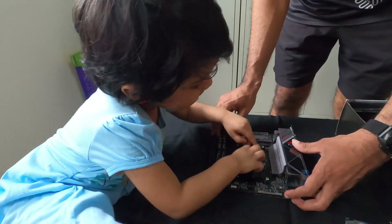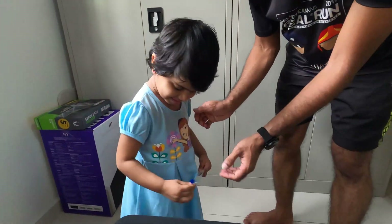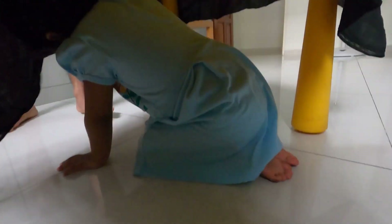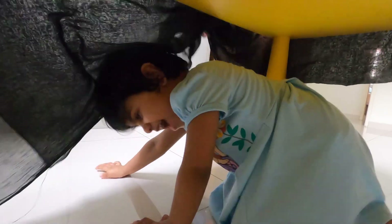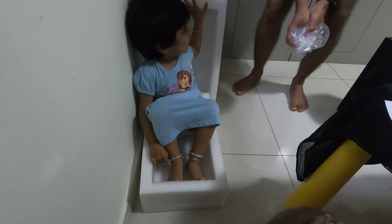Oh my god, what are you doing? It is sticky. I don't need them. Oh my gosh. Hey! Why are you sitting there? Is that your boat? Yeah.